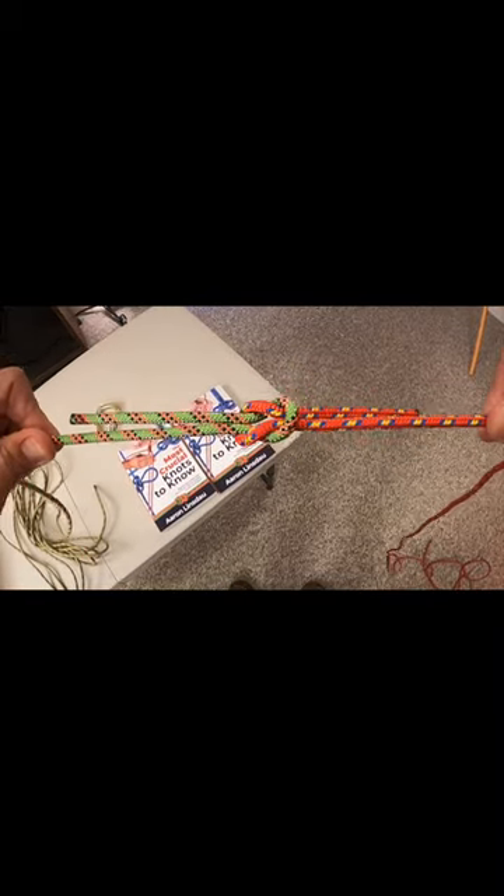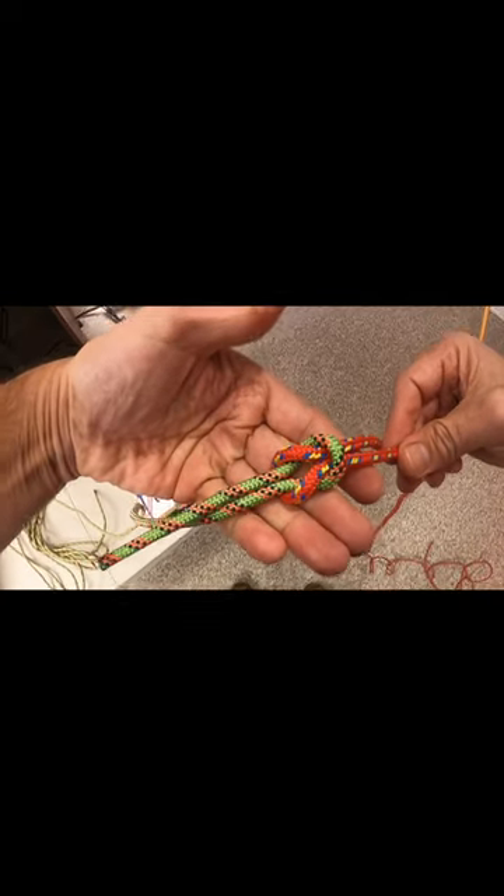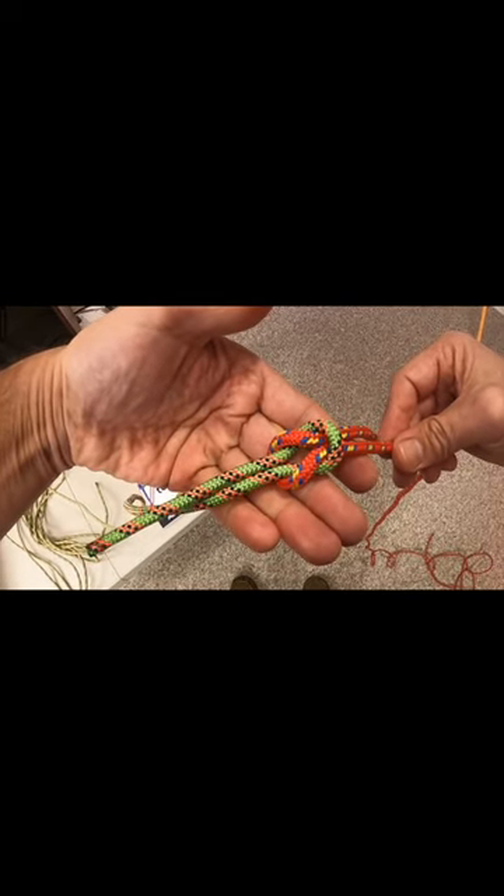This knot is super useful; however, it generally works better when it's pressed against something, like tying a sleeping bag or backpack down.